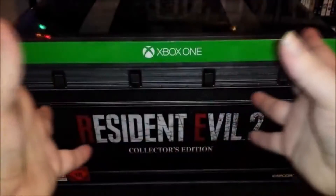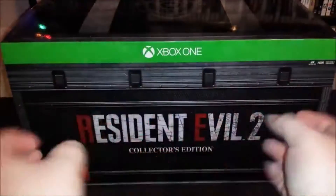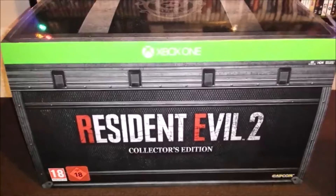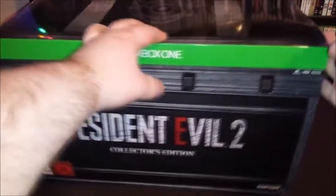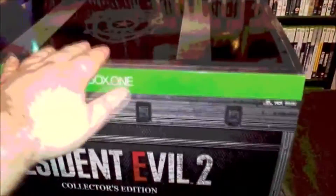Hello, welcome to The Resident Evil 2 Remake Collectors Vision Unboxing. This was a very expensive boxy, but it is a very nice boxy — the stuff within was quite high quality. We're going to rip into it in just two seconds. But before that, I'm going to speed through the box opening process because it took way too long. I wasn't prepared for the amount of tape, and then getting it out of the sleeve was a pain in the arse. But here we are — let's dive in.